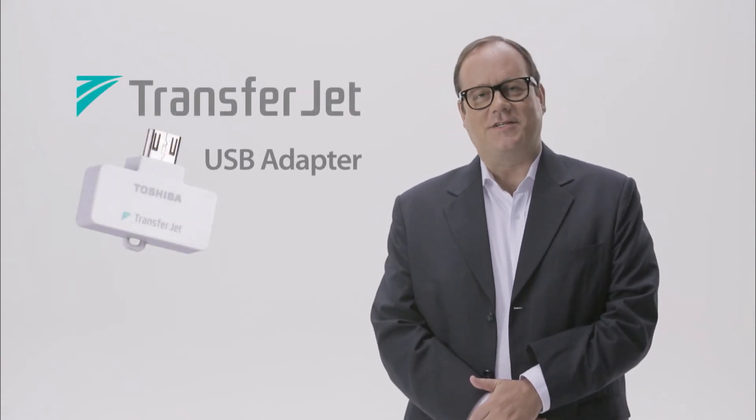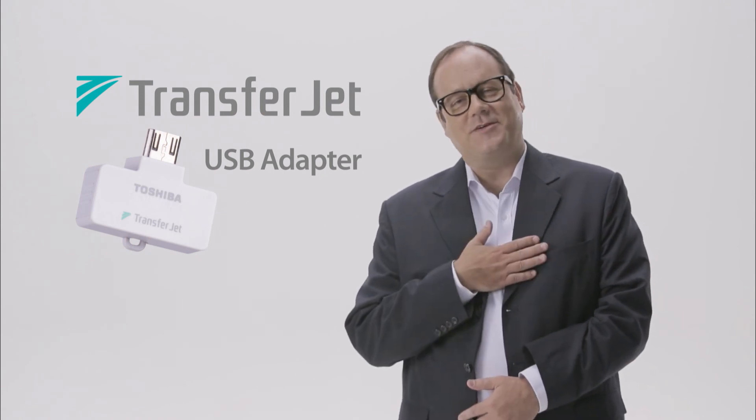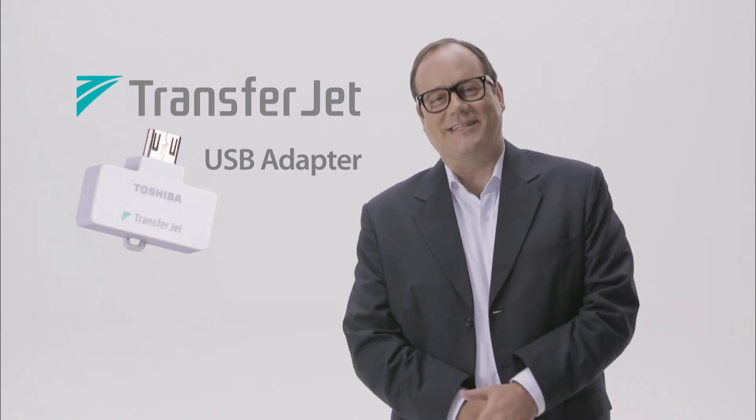What you just viewed were examples of the functions of Toshiba's TransferJet USB adapter. Thank you very much for watching. We hope you enjoyed it.